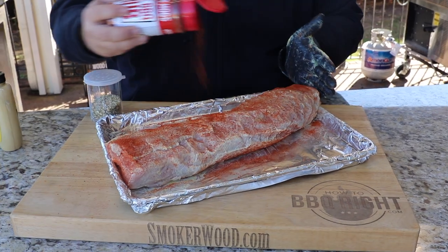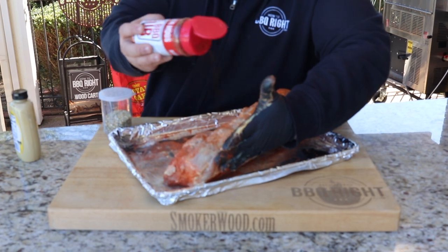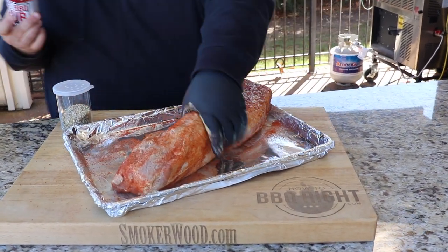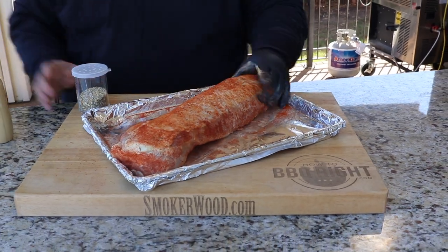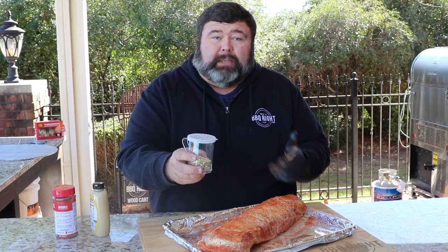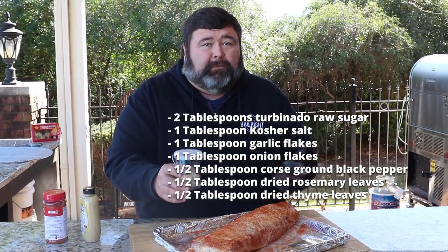I can still see some of the meat through there — that's exactly how I want it. The paprika, the chilies in that rub are gonna melt down and give the outside a wonderful color. The stars of the show are these herbs and coarse seasonings I'm putting on next — turbinado sugar, kosher salt, and coarse ground black pepper.